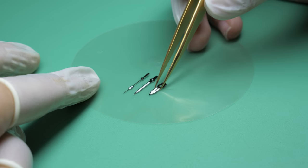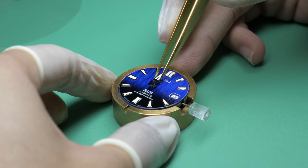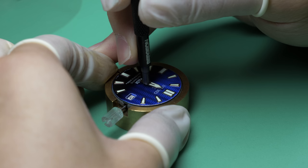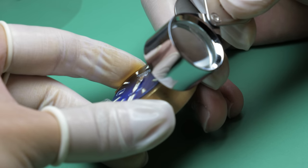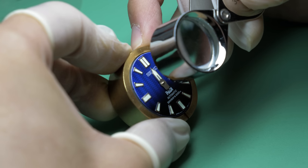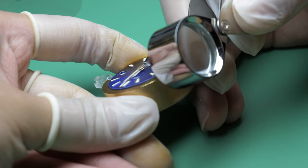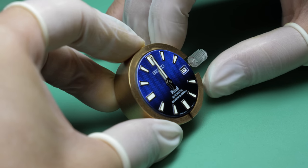This is the newer Sumo style handset I'll be using. First, the movement is slowly set to exactly 12 AM so that the day change happens as the minute hand crosses over. The hour hand is set into place with my gold-plated brass tweezers, then installed with the handsetter. Spacing is checked up close, the hand is cleaned, and given a final check to ensure it is exactly at the center of 12. The minute hand follows the same steps — set into place, aligned, installed with the handsetter, checked for spacing, cleaned, and tested for perfect alignment with the hour hand.